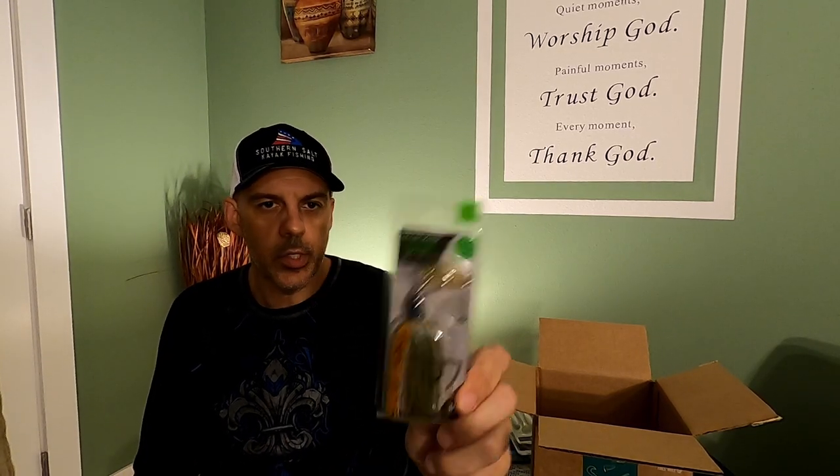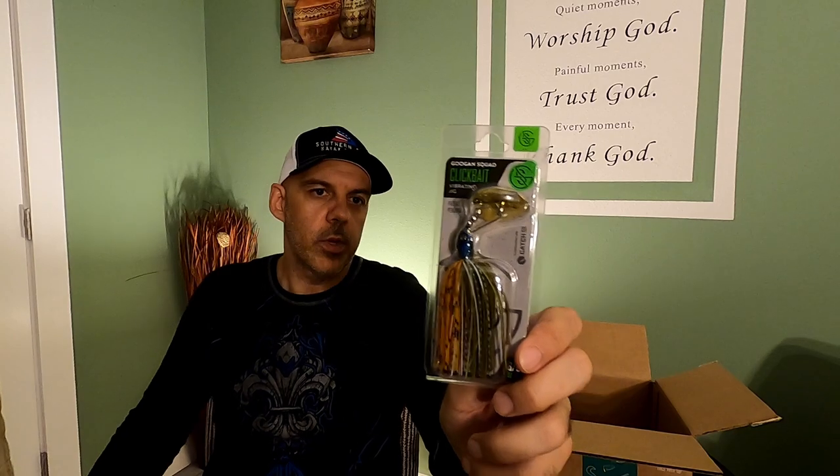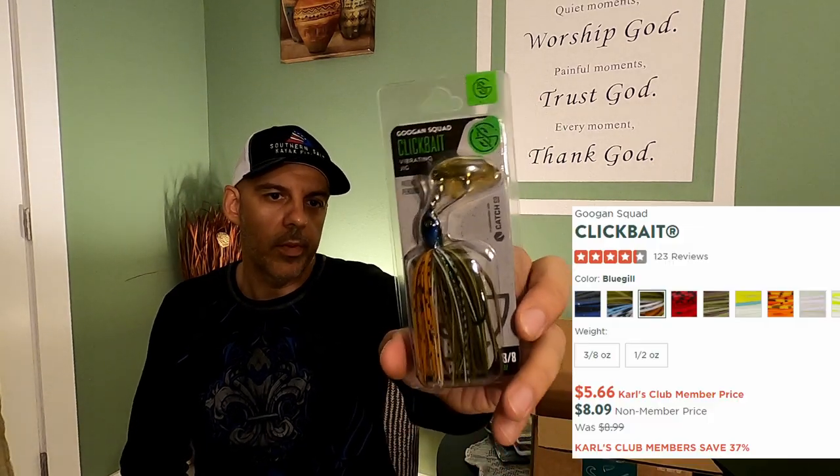We've got a Guggen Squad Chatterbait with a vibrating jig on it. Being a saltwater fisherman, I've never fished Guggen Squad baits, but I'm assuming just like any other bait that has a blade on it, it's going to make a lot of noise, push a lot of water, and those colors are definitely going to attract some fish. I don't doubt it has real good action and attraction quality.